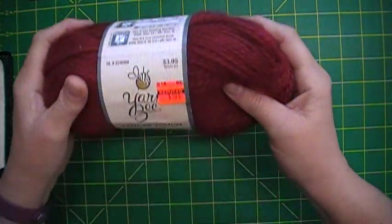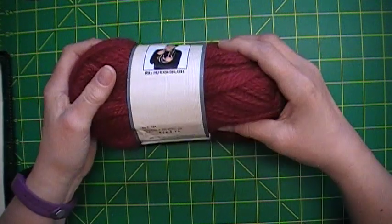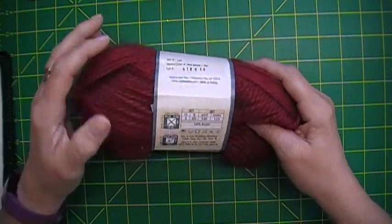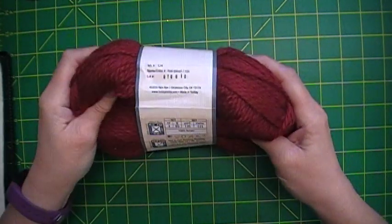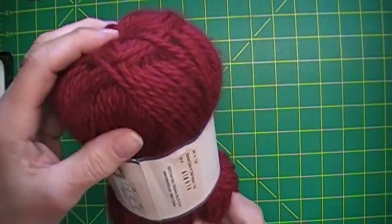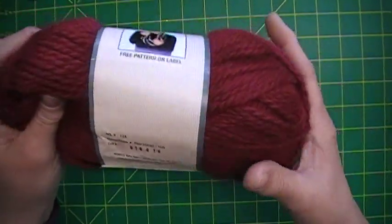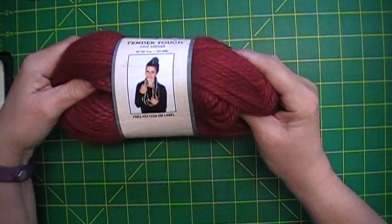I'm so excited because some of this stuff may end up in a giveaway! I got this — it's Yarn Bee Tender Touch Red Velvet. This was made in Turkey, it's 100% acrylic, 135 yards. It kind of looks brownish on camera but it's not — it's kind of a burgundy almost. It's pretty!